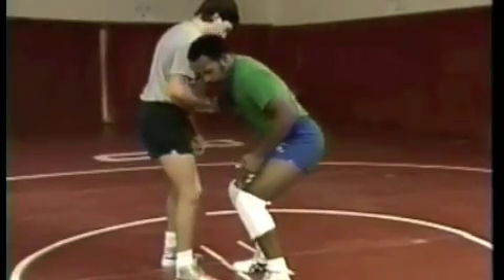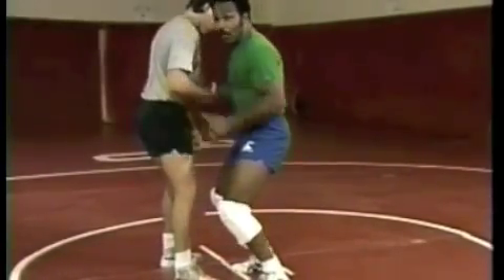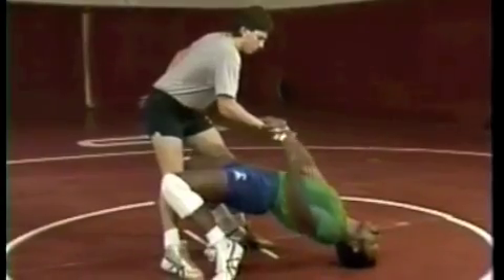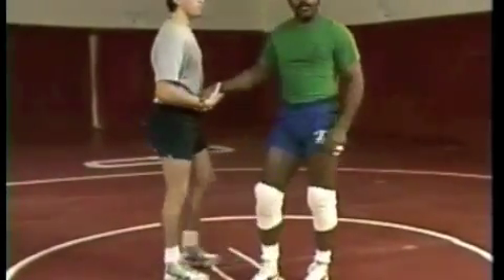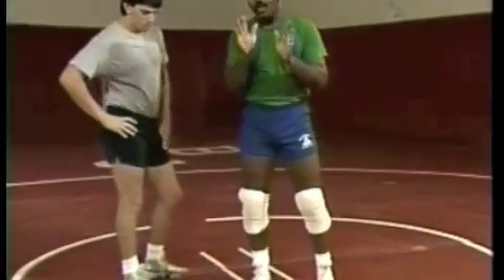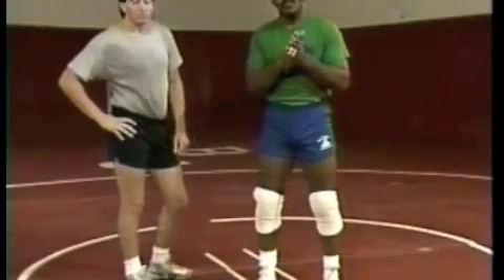From here, we're going to pop the hips up, look back over the head, and go right to the top of your head. You want to practice that as many times as it takes for you to feel comfortable going back into a back bridge position.